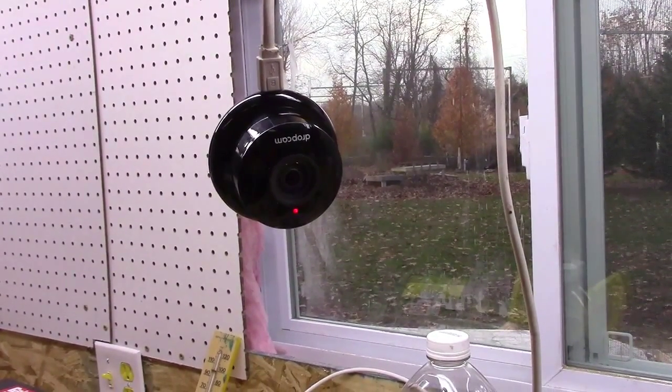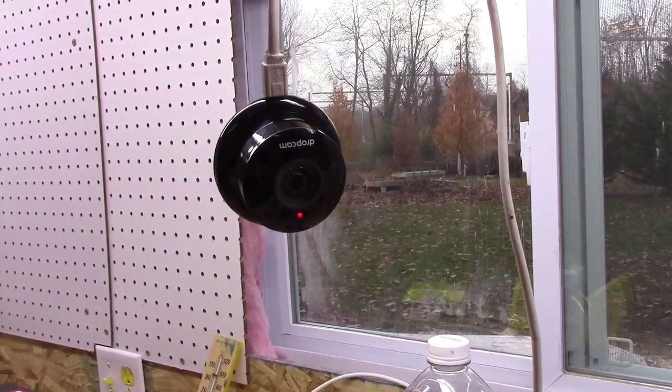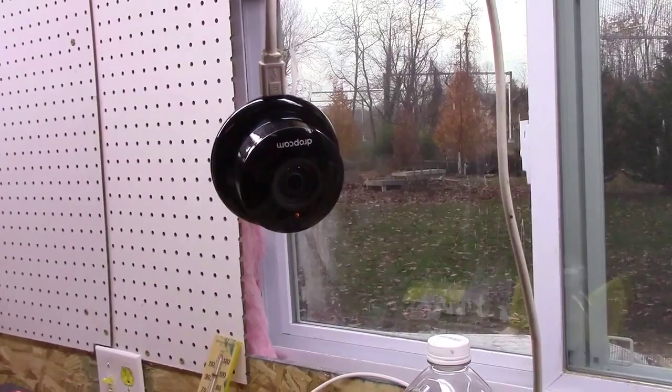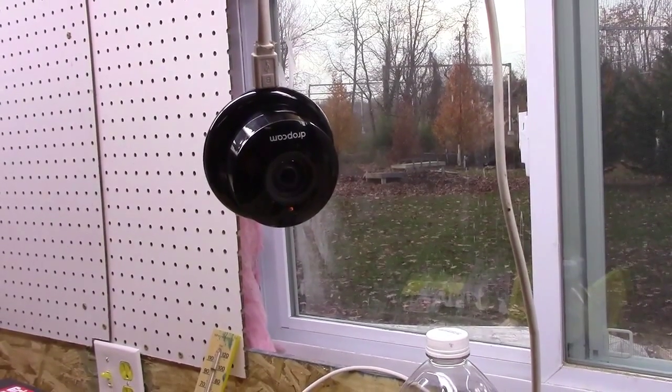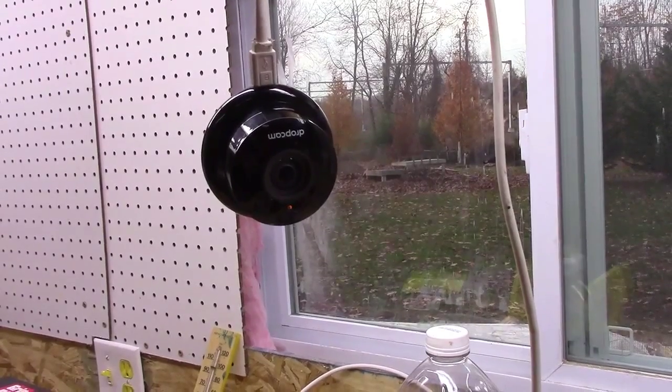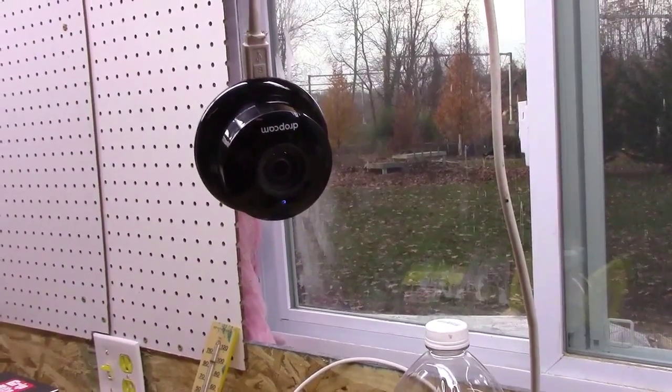I took mine and put it outside because it was protected, so I was able to look out back and not have a problem. But all of a sudden it stopped working. This is a $200 camera, and to me it's a $200 piece of shit, so so much for that.